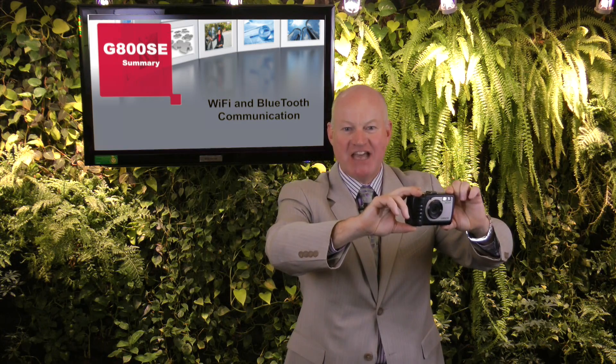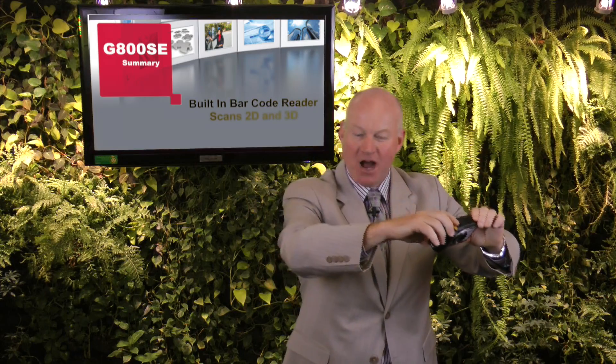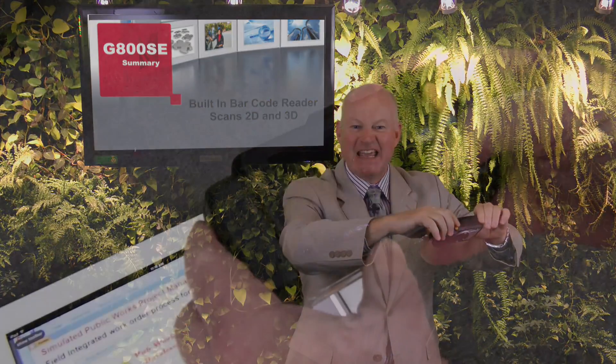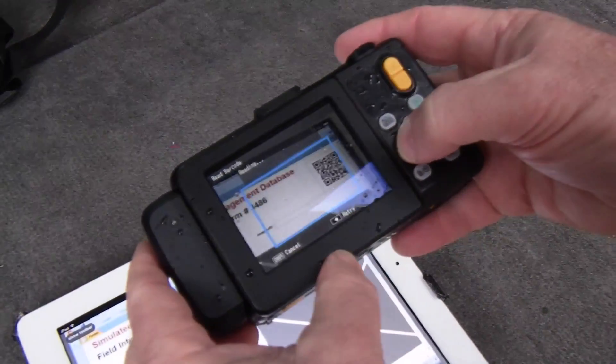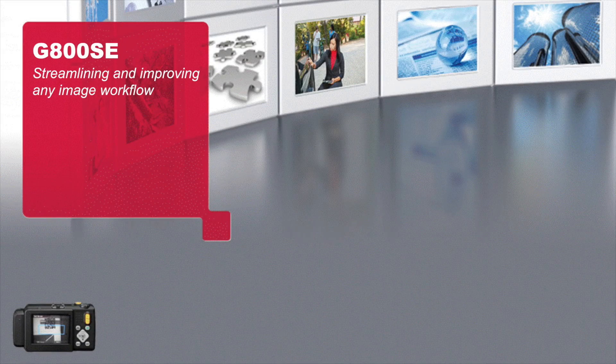The G800 is a ruggedized advanced industrial camera with built-in Wi-Fi and Bluetooth communication, a patented custom memo feature, and an internal barcode reader for photo image tagging and data capture. The camera integrates directly into numerous industry workflows, streamlining processes and capturing and combining customized data while minimizing human error.